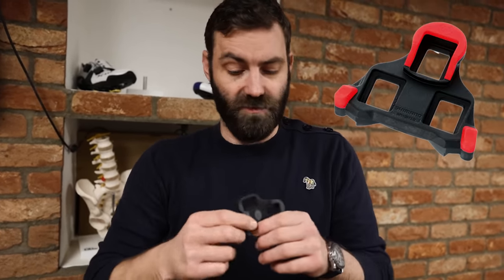They're probably going to cause you foot problems as well. Shimano do a fixed cleat too, which is red. Just — no.